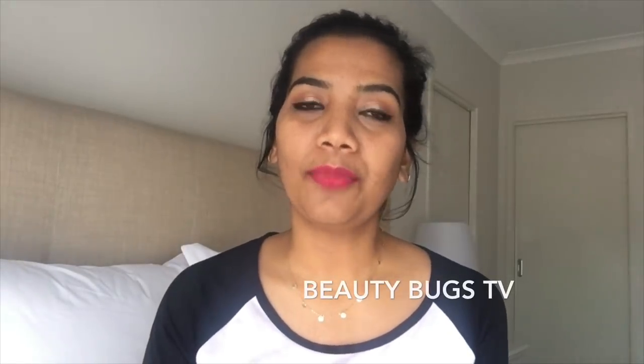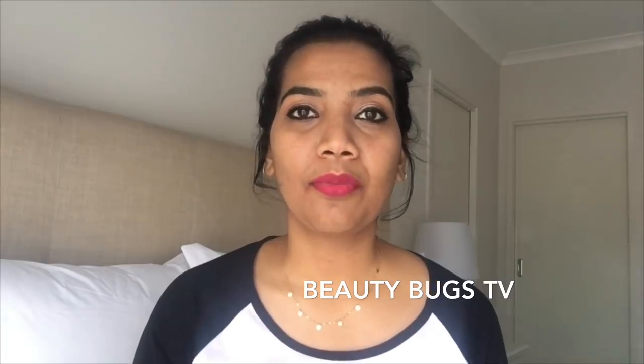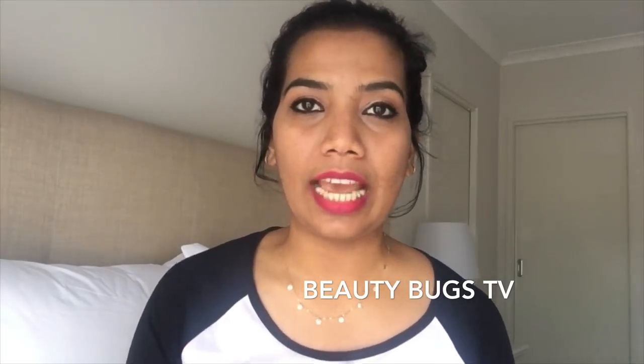Hello guys, welcome back to my channel Beauty Bugs TV. My name is Priyanka. In this video, I am going to talk about a DIY video.